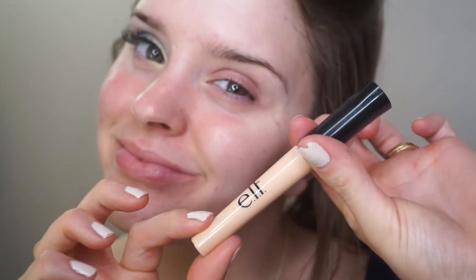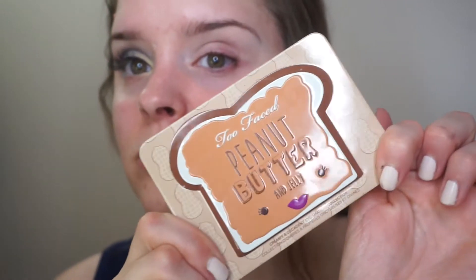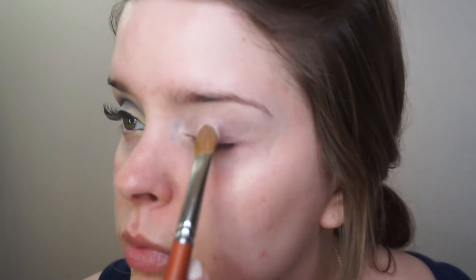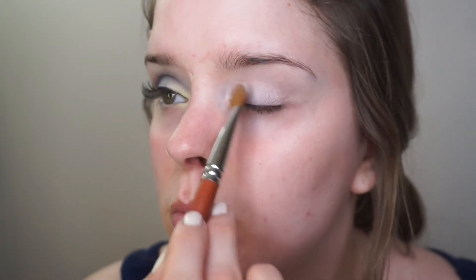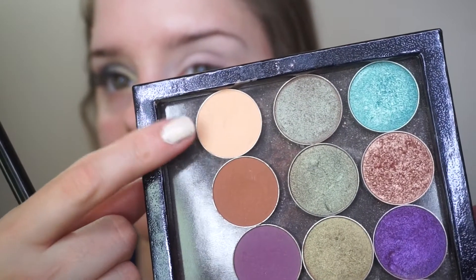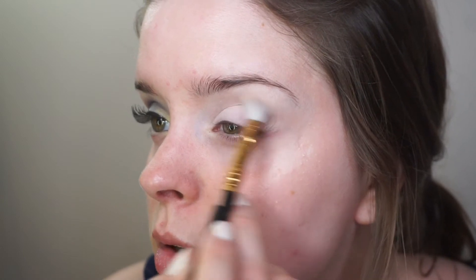First, I'm going to start off by priming my eyes with the ELF Shadow Lock primer. Then I'm going into the Too Faced Peanut Butter and Jelly palette and taking the shade Extra Creamy, just setting the primer with that. Now I'm going into this Makeup Geek shadow in the shade Peach Smoothie.